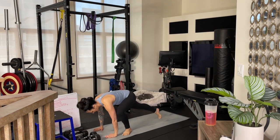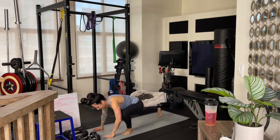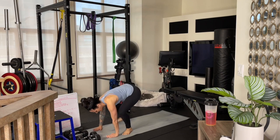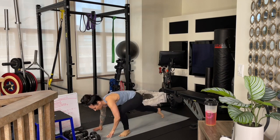Two more like this. Step it back, push it up, step it forward. Last one — nice work. Down. Step it out, push it up, step it forward.